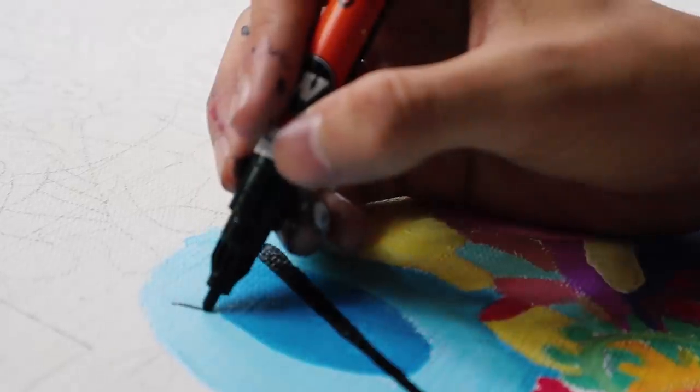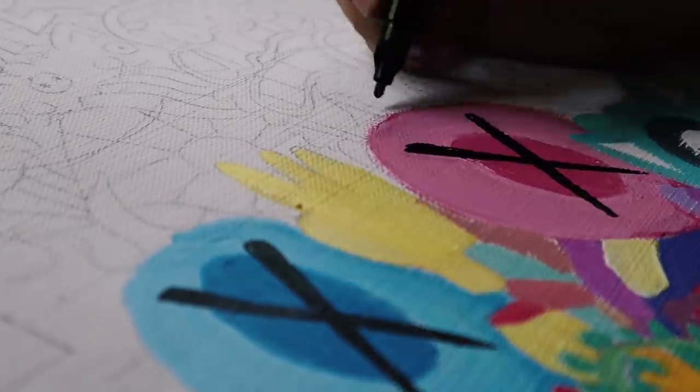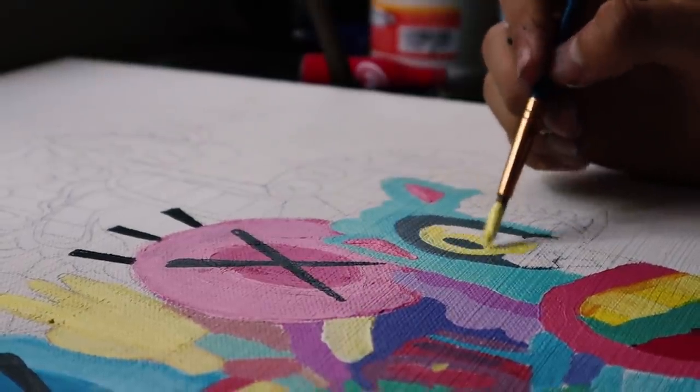And now I'm doing some details on the eyes with a Molotov acrylic paint marker. We'll see you next time.